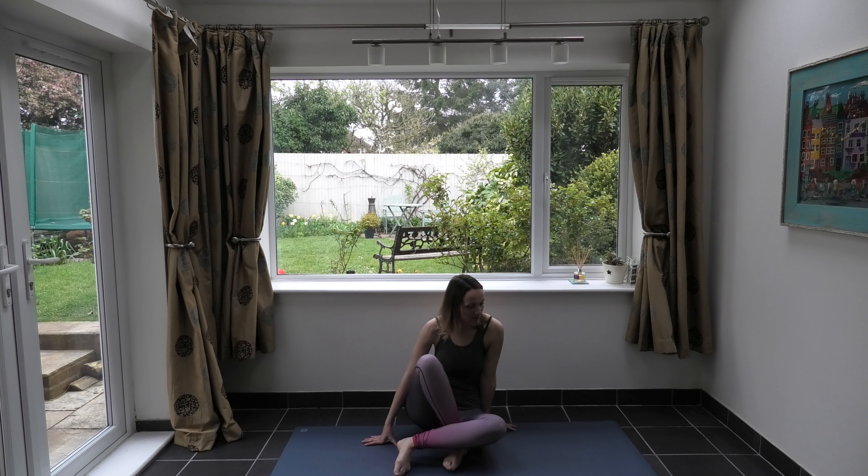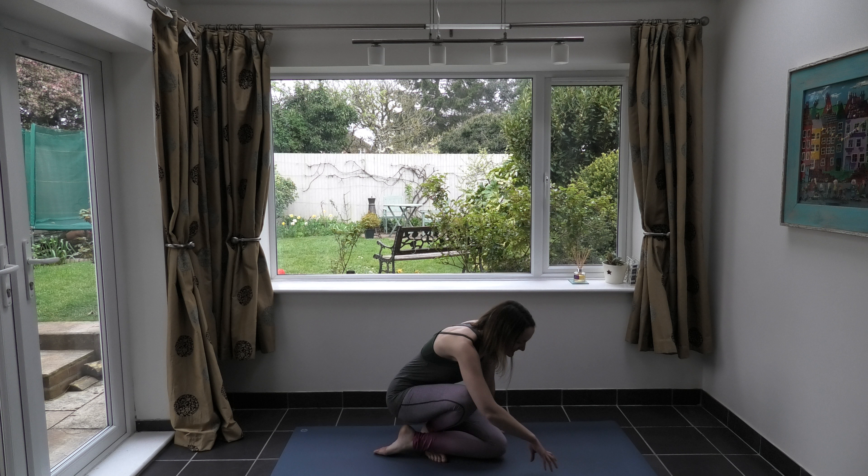Hi, welcome to Claire Bradley Yoga. I'm here today to bring a little 10-minute energizing sequence to use at the start of the day, or mid-morning, or mid-afternoon — whatever takes your fancy — when you want to bring a bit of energy into your day. We're just going to start off on hands and knees.